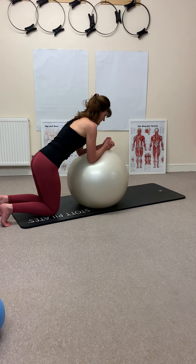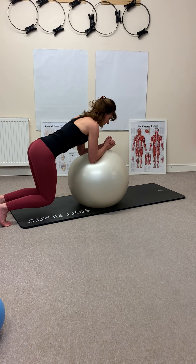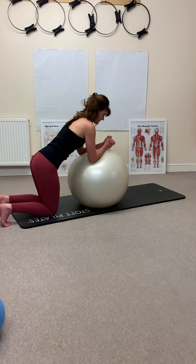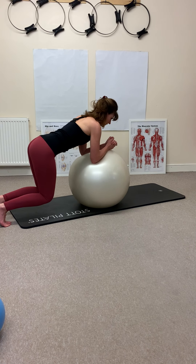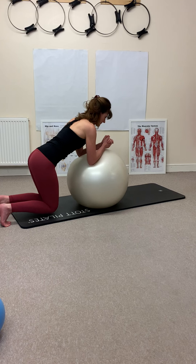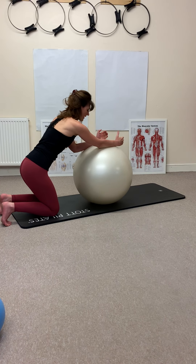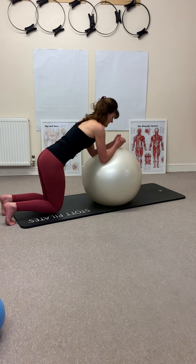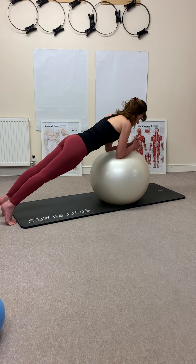Breathing out, really pushing into the ball, keep some weight onto your feet, and release back down. You don't want to throw all the weight onto the ball — really activating your core. Release down. From here, bringing the forearms to the front of the ball, we're pushing ourselves out into a plank. Exhaling, activating your glutes as you push away.